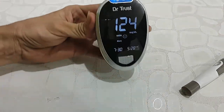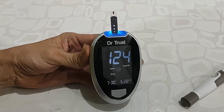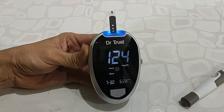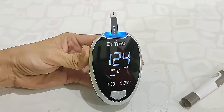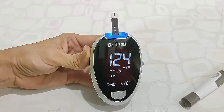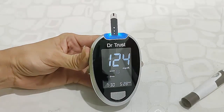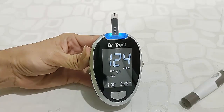This is how to use this machine. The first time it might look difficult, but after using it a few times it will become easy. That was the quick unboxing and how-to-use of the Dr. Trust Gold glucose meter. Thank you for watching — please like, share, and subscribe.